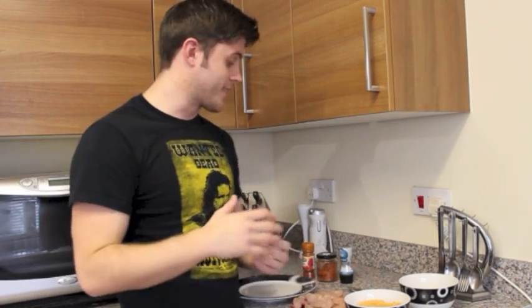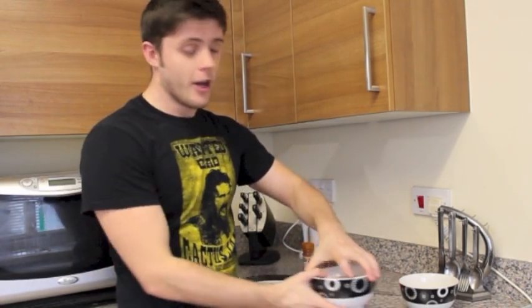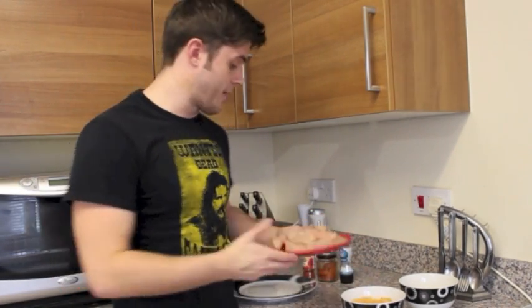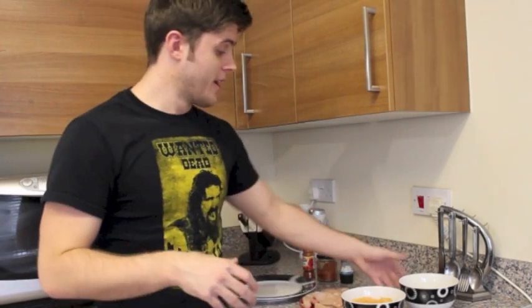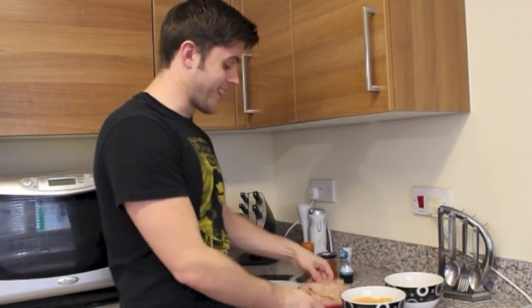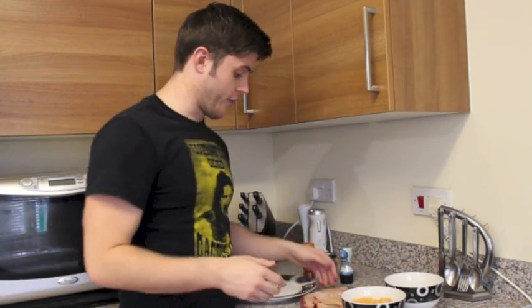We're going to use 2.5 tablespoons of paprika and half a teaspoon of cayenne chili pepper. If you want it a little bit spicier, throw a little bit more spice in. We're also going to add some salt and pepper. I've got the full mixture there, some chicken breast cut up into goujon strips, and two eggs beaten as well. I've got a nice little plate ready for the coated chicken.